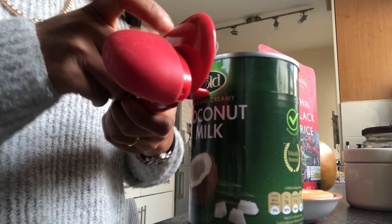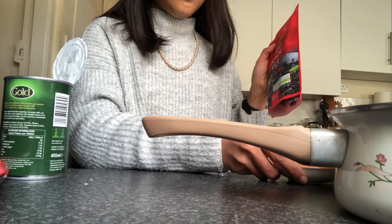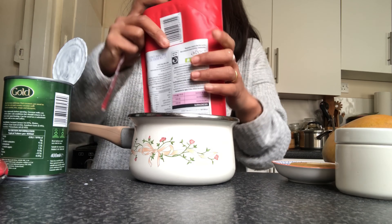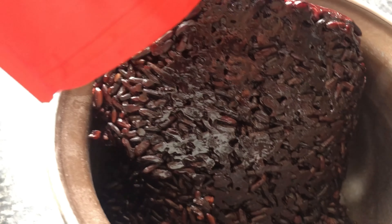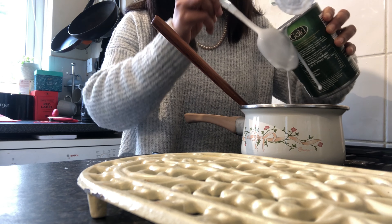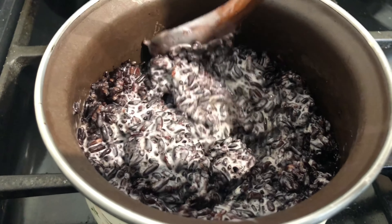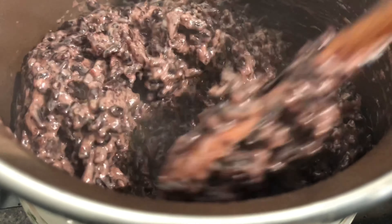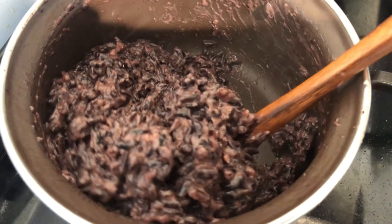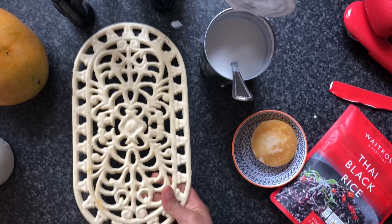First thing first, I am going to prepare black rice now. I am going to reheat the black rice with 150ml of coconut milk. After we add the coconut milk in, we have to make sure that we keep stirring the black rice until the rice has absorbed the coconut milk like this. You can tell that the coconut milk is not white anymore and also the sticky rice doesn't get stuck with the pot anymore.